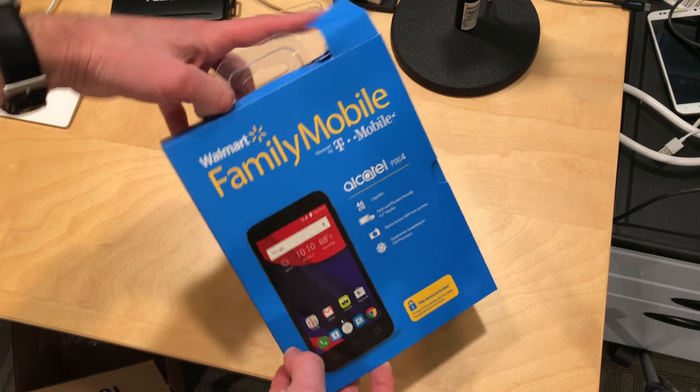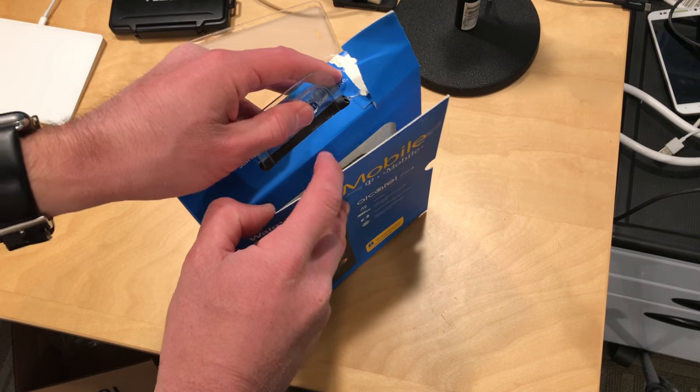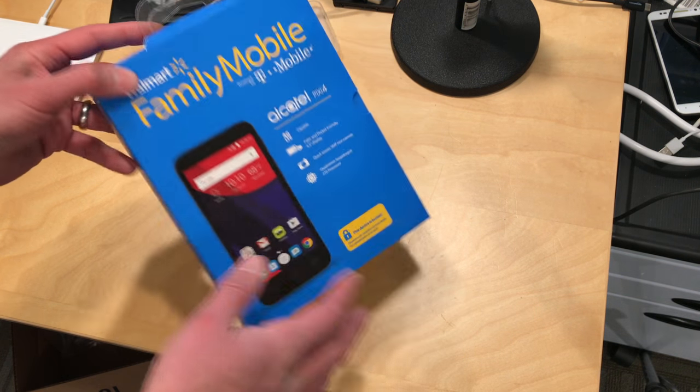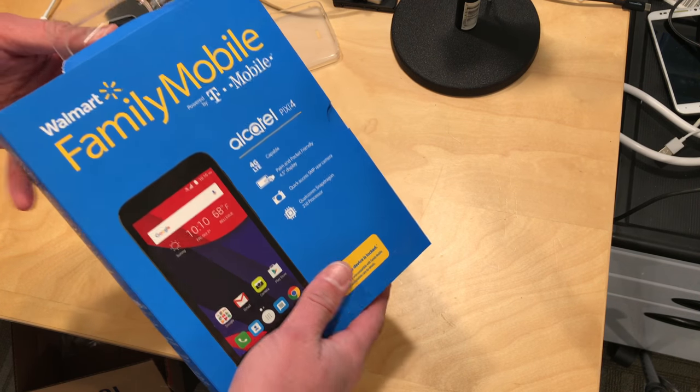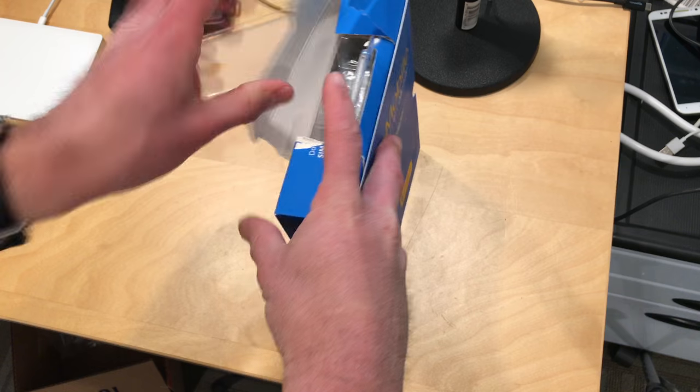Hey everybody, it's Lon Seidman. Walmart has smartphones now for $20, very inexpensive. An article on Lilyputing the other day indicated that you might be able to use these phones as tablets without ever activating them, so I figured I would try it out and see what we can get from this one.